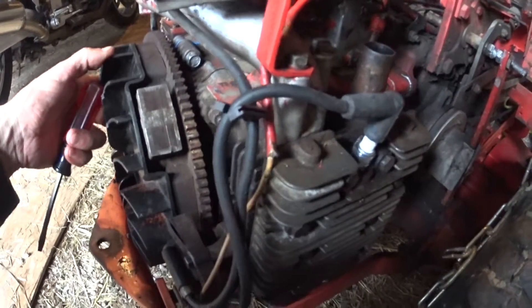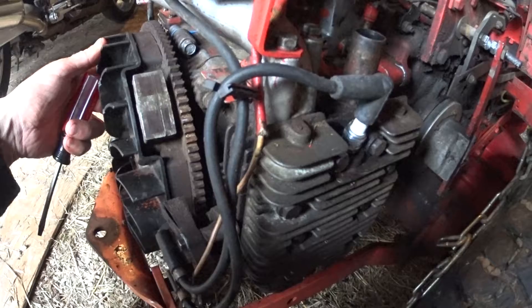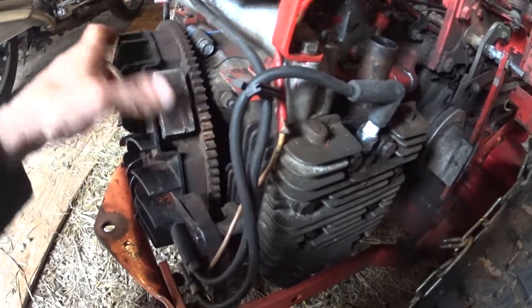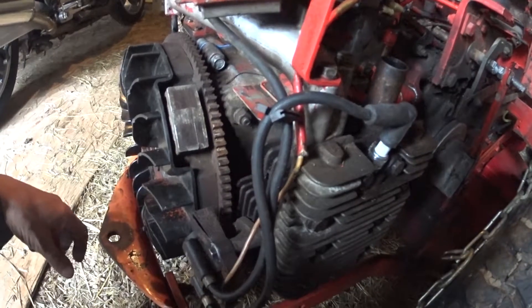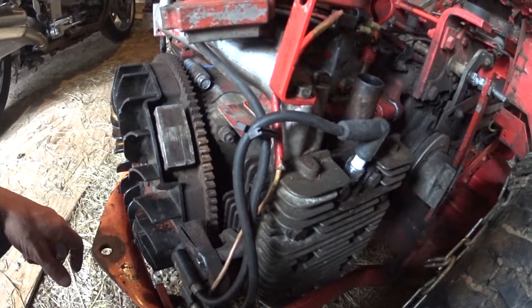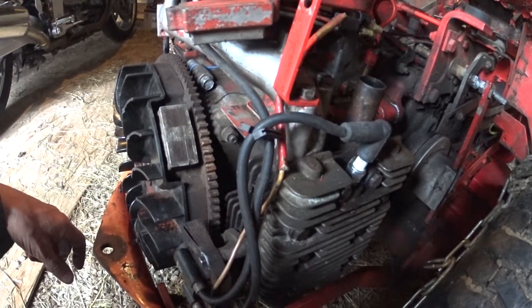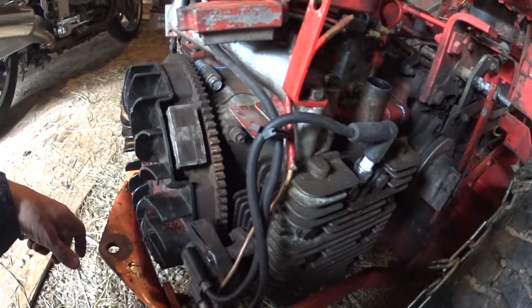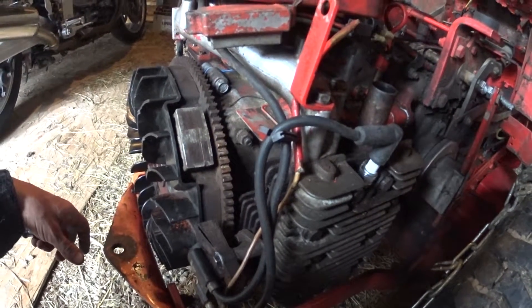The engine is all back together, the oil is in it, everything has been checked. I'm having a bit of a battery issue — the battery hasn't been charged for about a year, so it's kind of dead. I've had it on the battery charger, but I have a feeling the battery itself is not functional because it's been dead for so long. I might have to go out and get a new one.